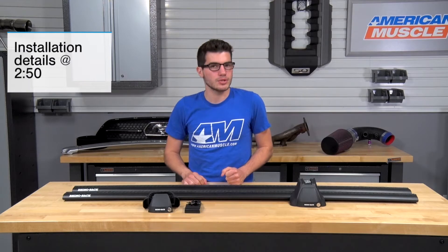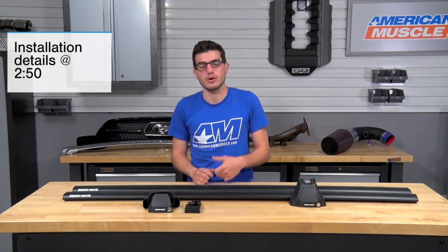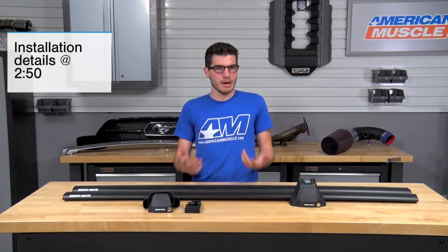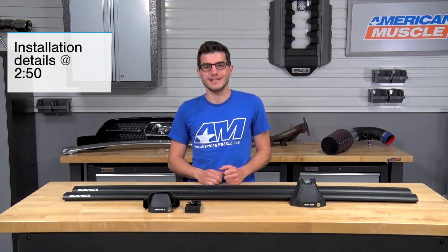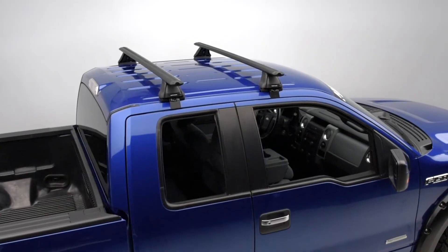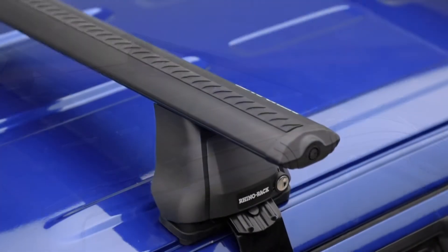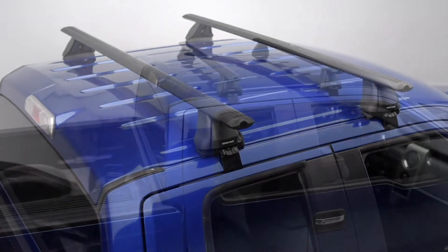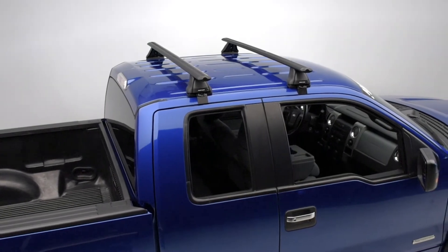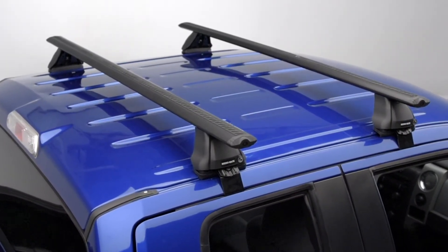If you're the owner of a SuperCab or SuperCrew 09 to 14 F-150 and you're looking for a way to carry some extra cargo safely on the roof of your truck, you might be interested in this Rhino Rack Vortex 2500 Roof Rack system. If you like long road trips and need extra storage for luggage, or maybe you or the kids are into extreme sports and need room for mountain bikes and kayaks, or maybe you just want to free up some leg room in the cab, then you might need a strong, reliable roof rack system like this one from Rhino Rack.